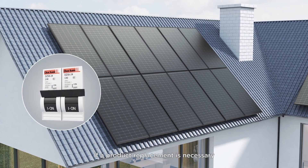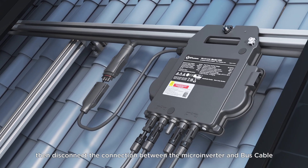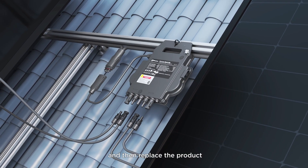If a product replacement is necessary, first disconnect the PV side circuit breaker, then disconnect the connection between the microinverter and the bus cable, and then the PV module, in that order, and then replace the product.